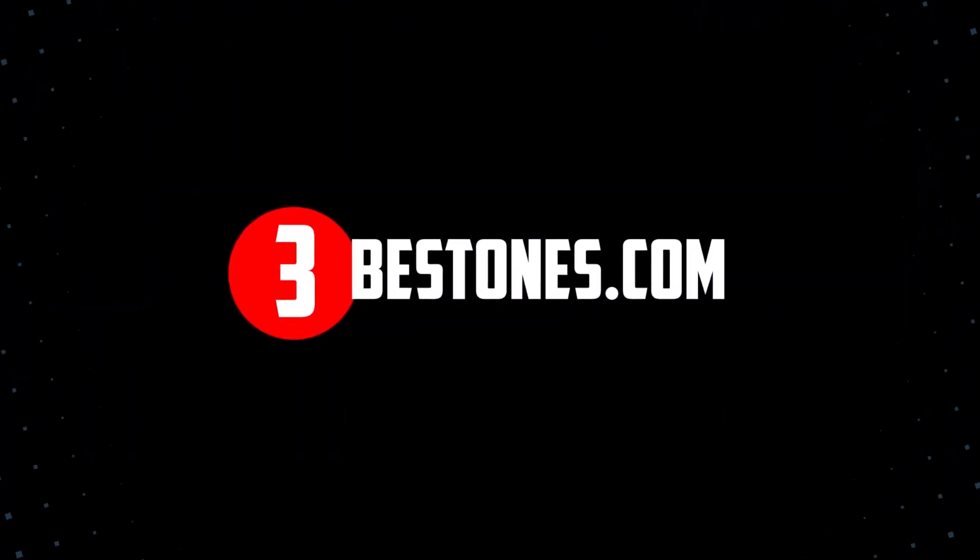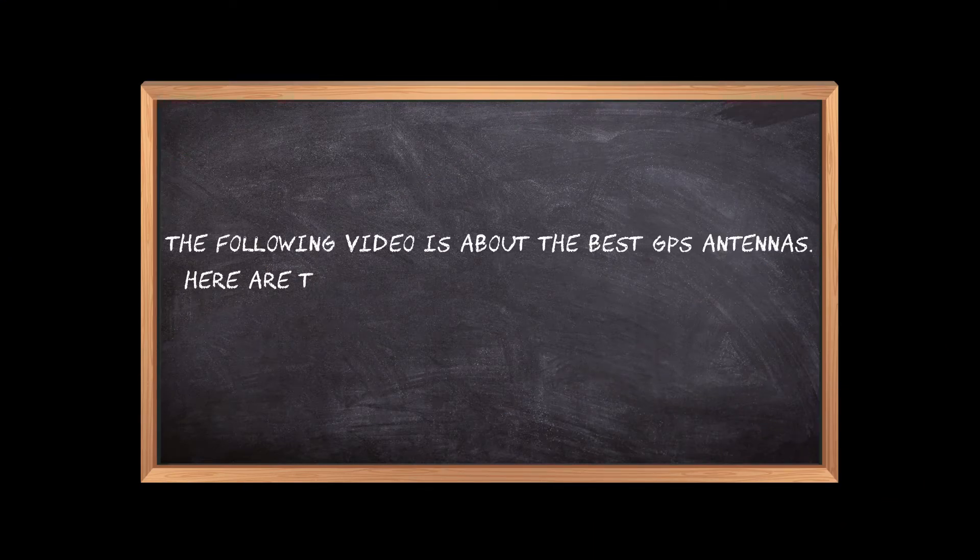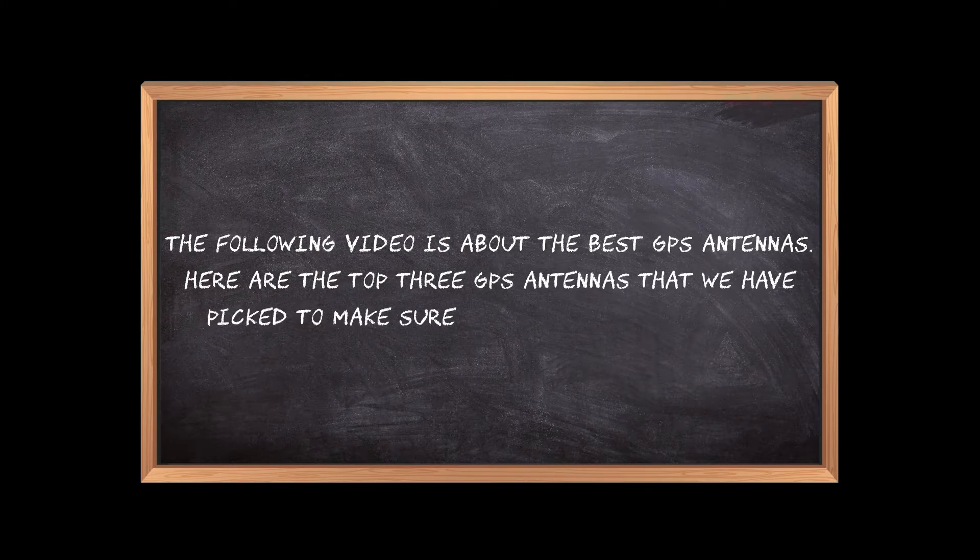Welcome to the3bestones.com. The following video is about the best GPS antennas. Here are the top three GPS antennas that we have picked to make sure you don't waste your time wandering over the internet.